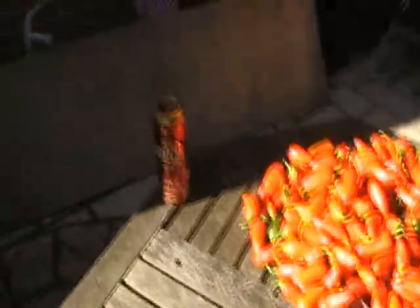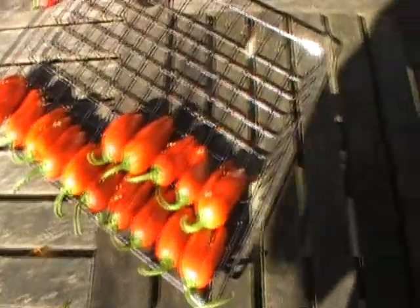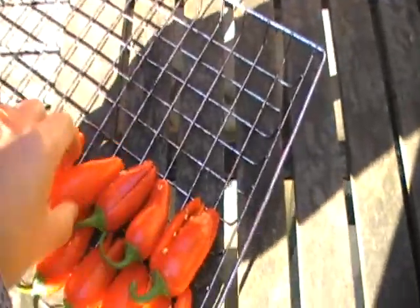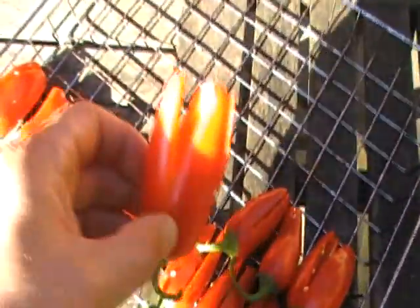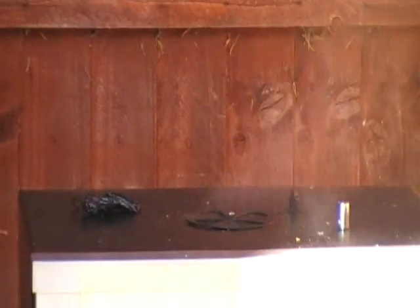I'm going to sit down now, drink my Natch, listen to some Eddie Vedder, and cut these into quarters, as you can see. That obviously allows the smoke to get into them. And over there, smoking away, is the Bradley Smoker.